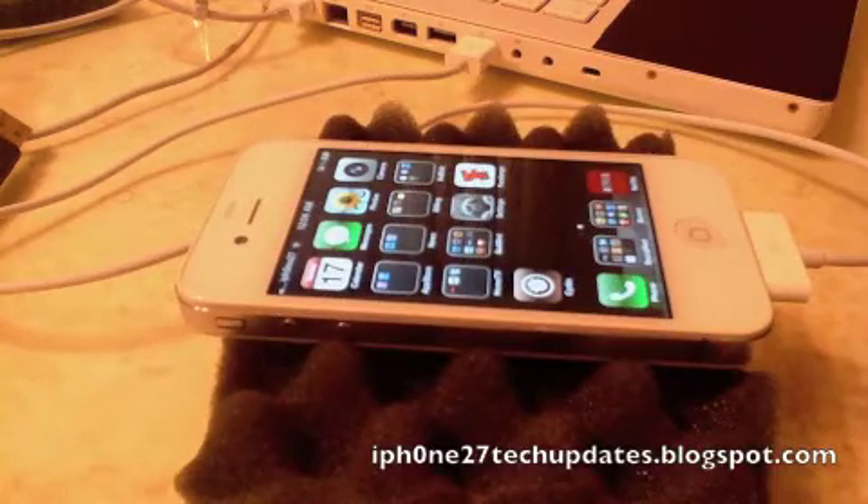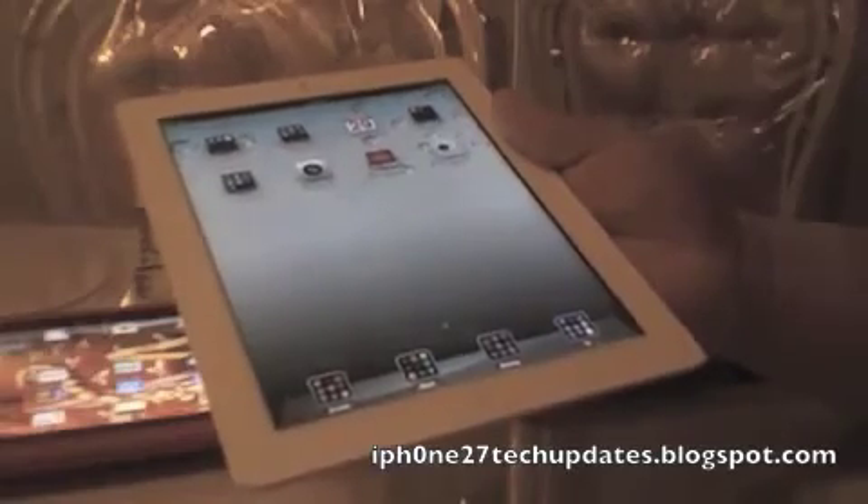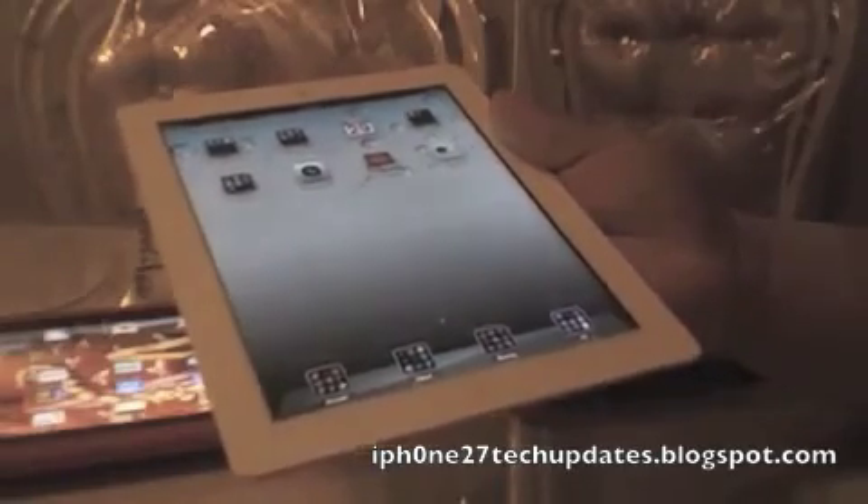Thanks for watching. I hope you enjoyed. Rate, comment, subscribe. Make sure you're subscribed. Apple iPod Touch giveaway — subscribe to enter. Thank you.